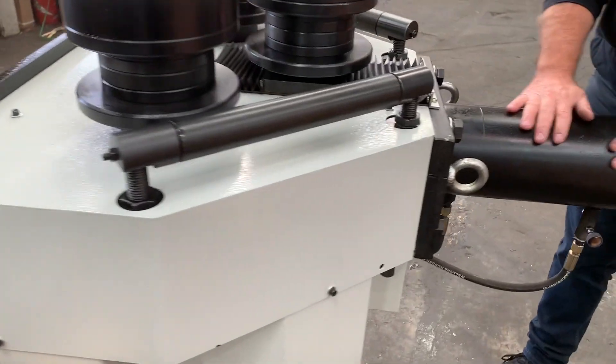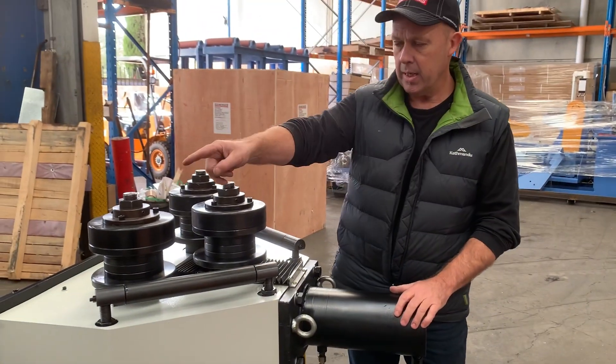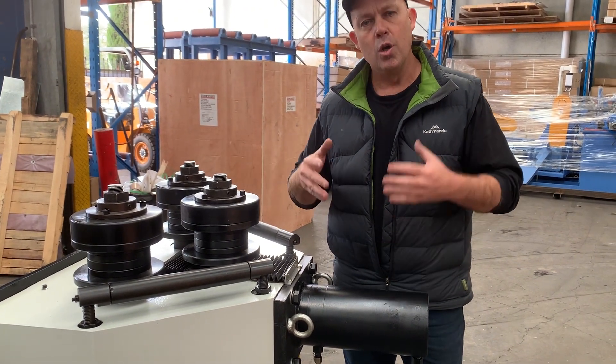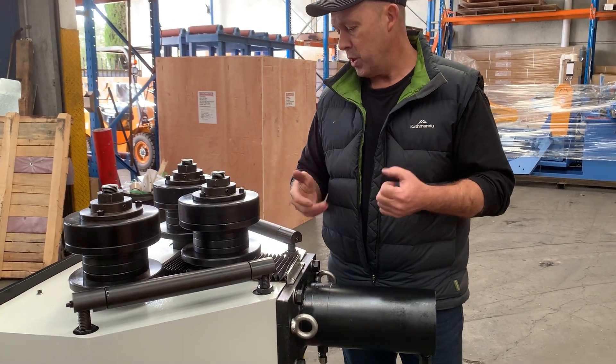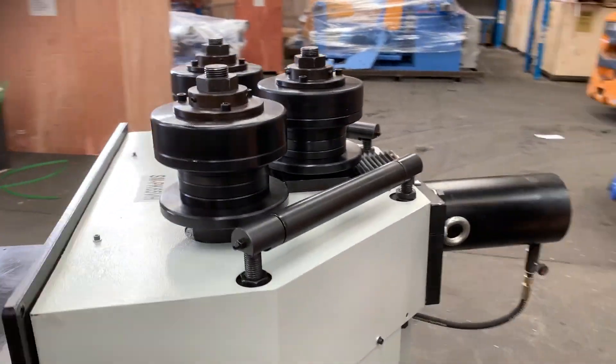This is your hydraulic top roll positioner. As I said, this is motorized. When we press the button just over there, it gives you a digital position of your top roll, which gives you your finish radius or diameter. So there's our heavy-duty vertical horizontal PK-65 section roller.